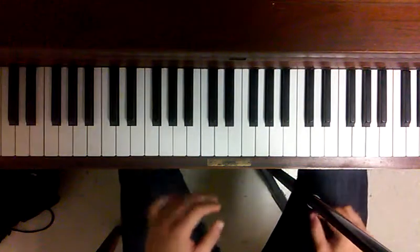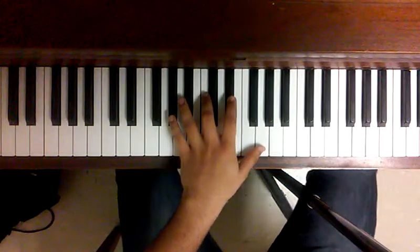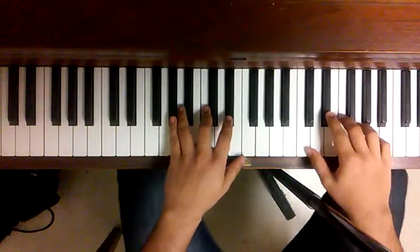Today I'm going to show you how to play an acoustic riff from the song 'I Get Up' by J. Cole. It goes like this.